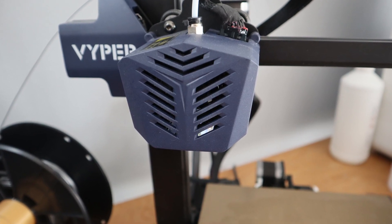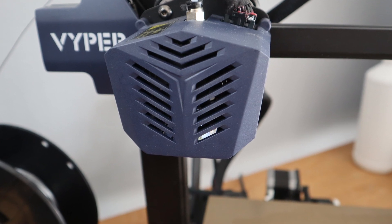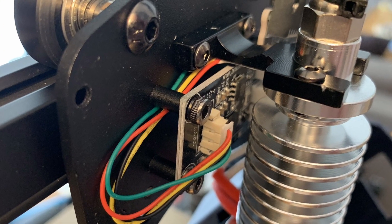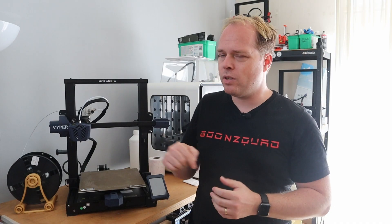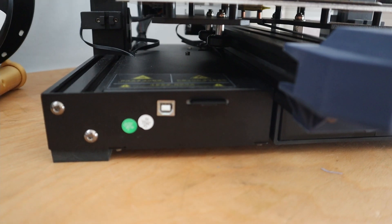It has an auto bed leveling system — not with a BL Touch, not with an inductive sensor, but in this case it has a strain gauge. There is a metal bracket that supports the hot end, and during the auto bed leveling sequence the nozzle tips on the build plate, forming a mesh leveling system. This machine has no leveling knobs, which makes leveling a whole lot easier when using the strain gauge.